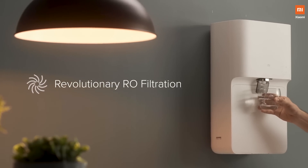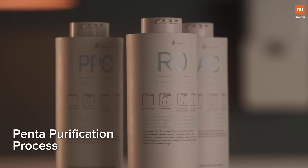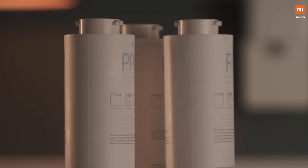To tackle this, the water purification process of your water purifier is really crucial. The Mi Smart Water Purifier comes with an advanced penta-purification process that takes the water through five stages of filtration.